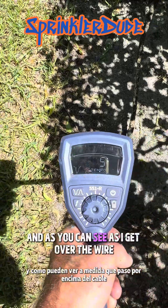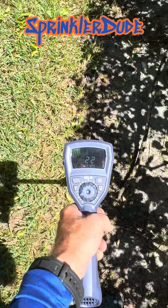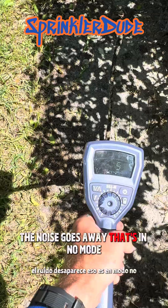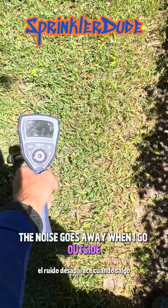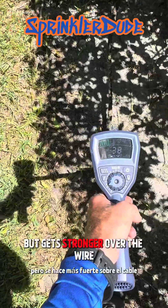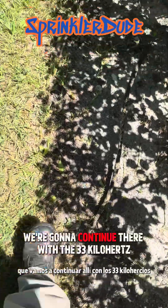As you can see, as I get over the wire the noise goes away — that's in null mode. Peak mode: the noise goes away when I go outside but it gets stronger over the wire. I prefer null mode. We're going to continue with the 33 kilohertz.